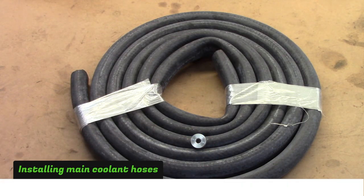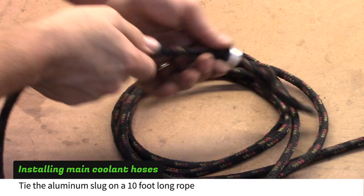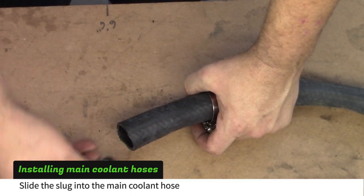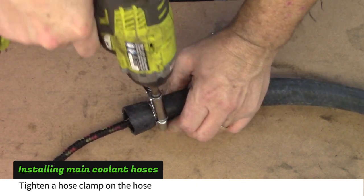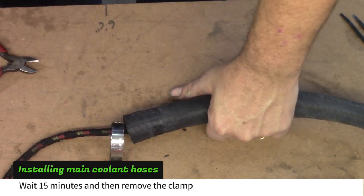The main coolant hoses are pulled through the frame rails. Start by tying the aluminum slug on a rope that is at least 10 feet long. Insert the slug into the hose and tighten the clamp about 1 inch from the end. Wait about 15 minutes before removing the clamp — this will crush the hose, making the next step easier.